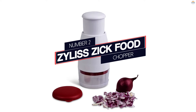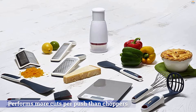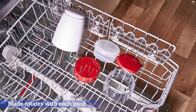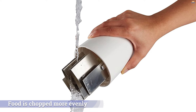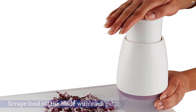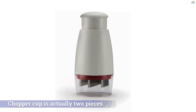Number 2: Zyliss Zick Food Chopper. The zigzag blade in this chopper performs more cuts per push than choppers with an X blade, and the blade rotates with each push so food is chopped more evenly. Wipers scrape food off the blade with each cut, so you won't have large pieces stuck to the blades. We found that it did well with onions, carrots, mushrooms, and tomatoes, and a little less well with green peppers. The chopper cup is actually two pieces: an inner cup that holds the food and an outer shroud.